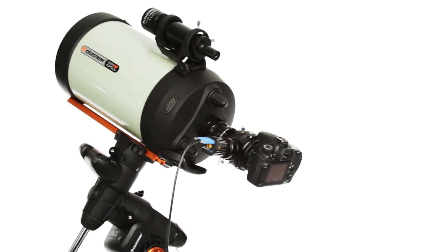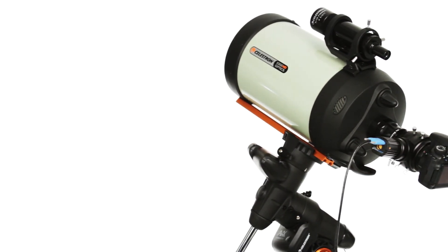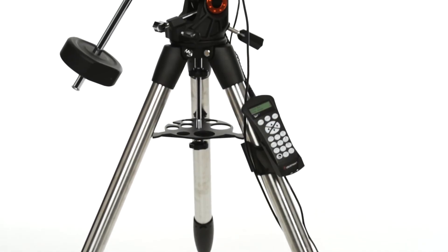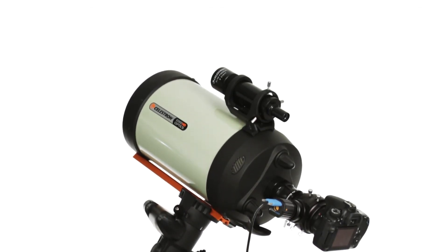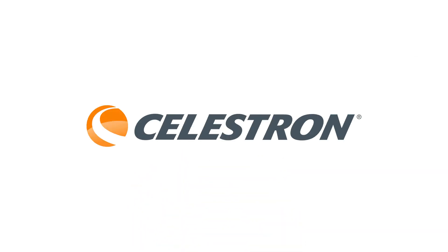With the 8-inch tube, you'll have payload capacity to spare — perfect for adding cameras, guiders, and other accessories. Edge HD gives you maximum flexibility. You can image at three focal ratios: f/10, f/7 with an optional focal reducer, and f/2 with a third-party lens assembly.